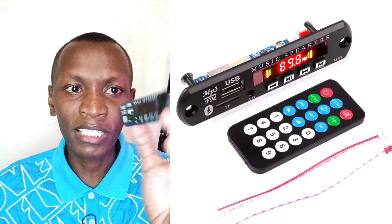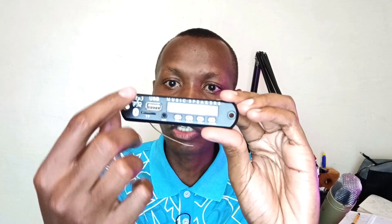These MP3 player boards are usually very versatile and cheap. For example, this one will cost you around 200 to 300 Kenya shillings, which is less than four US dollars with shipping on AliExpress. Now let's talk about the inputs. This one has auxiliary input, USB, memory card, and FM radio. So that is a whole hi-fi system — we just need amplification.